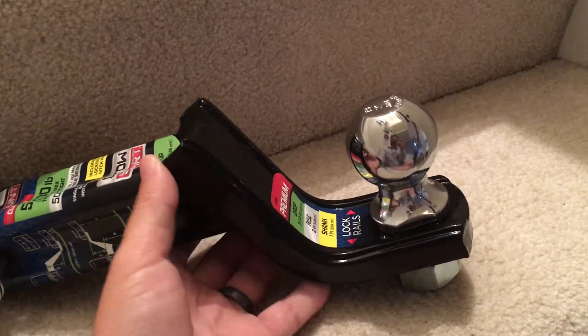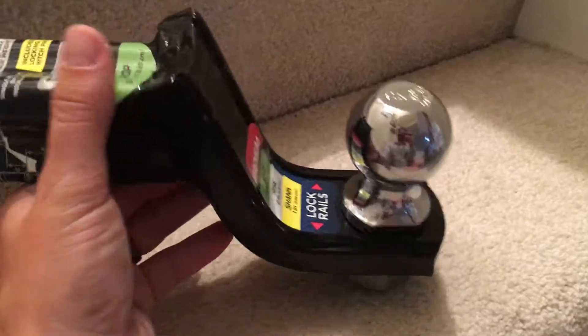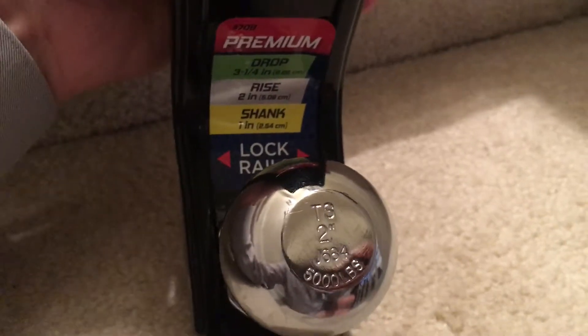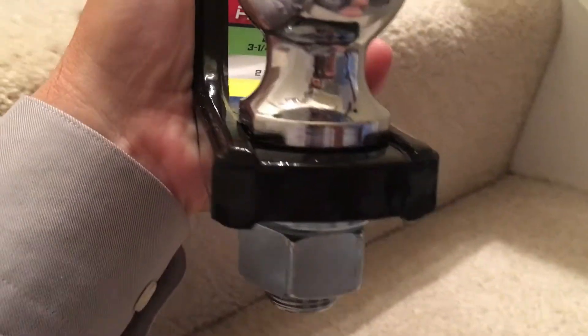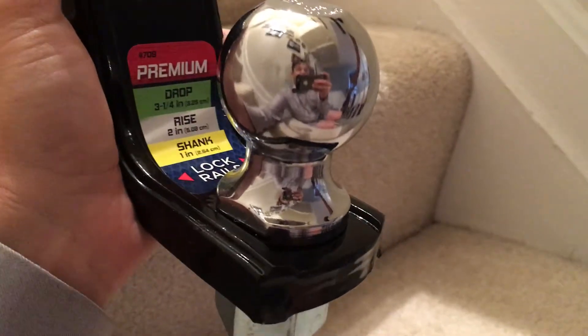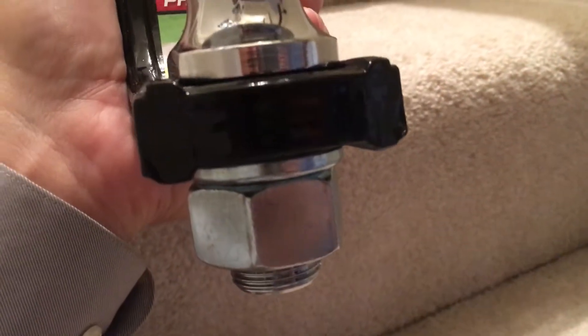Most of the time when you have something that can drop, it can also rise — and it's actually the perfect size for me. I have arrows here pointing to these lock rails. If you look at how the ball is hooked in, it forms a figure-eight clip, so you never need a wrench to get the ball secured at the top. The bottom is the only part you really have to worry about.